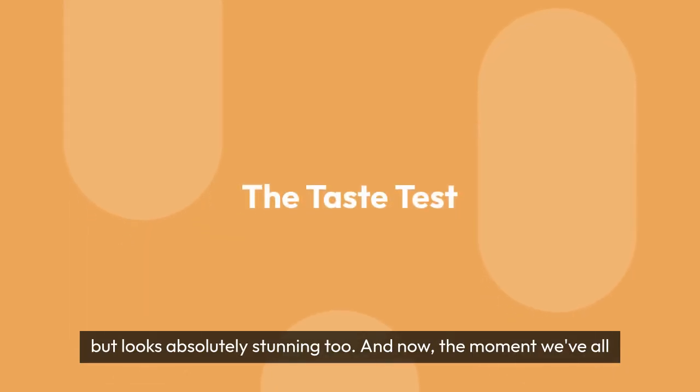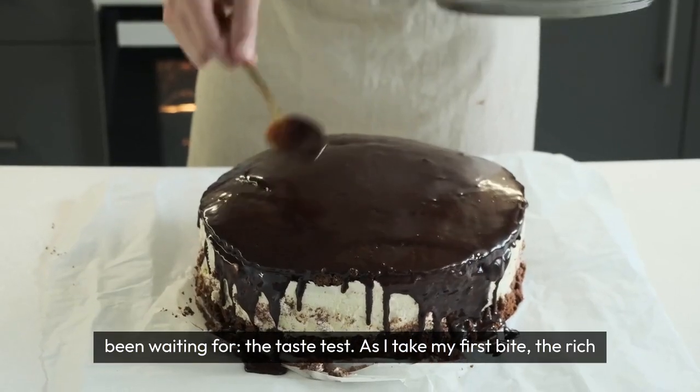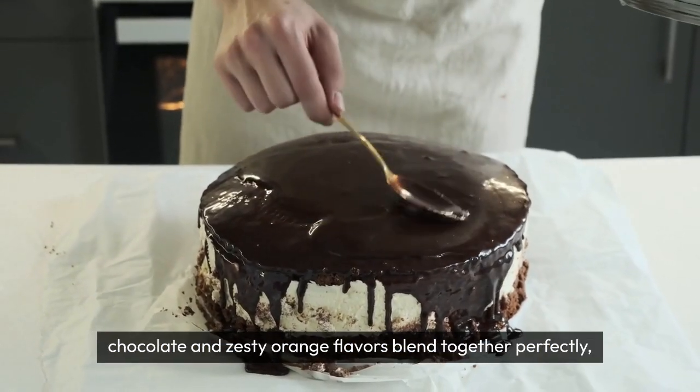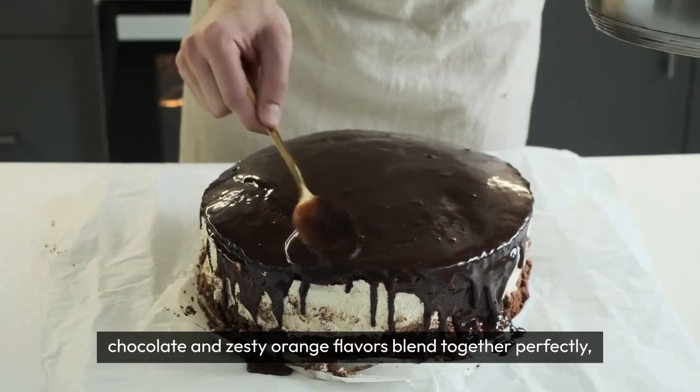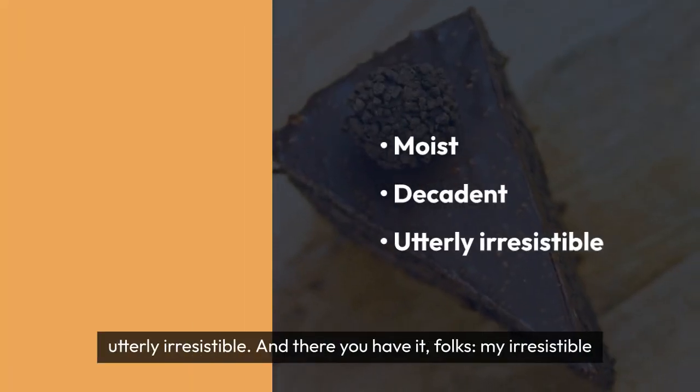And now, the moment we've all been waiting for — the taste test. As I take my first bite, the rich chocolate and zesty orange flavors blend together perfectly, creating a symphony of taste in my mouth. It's moist, decadent, and utterly irresistible.